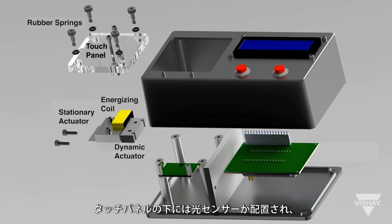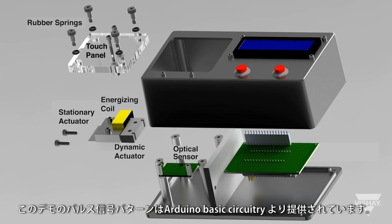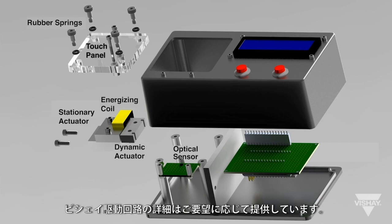Below the touch panel is an optical sensor that initiates the drive current to the actuator when the panel is touched. The pulse trains in this demo are provided by Arduino circuitry. Details of the Vachey drive circuit are available upon request.